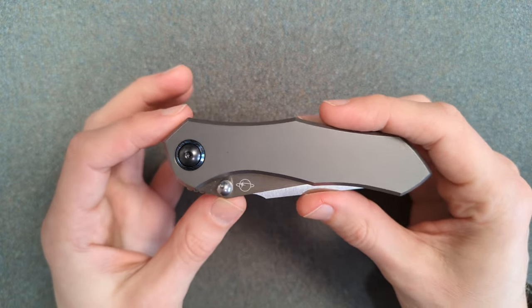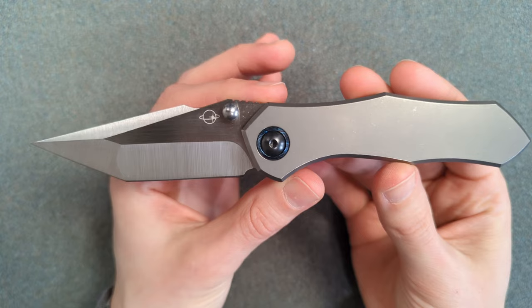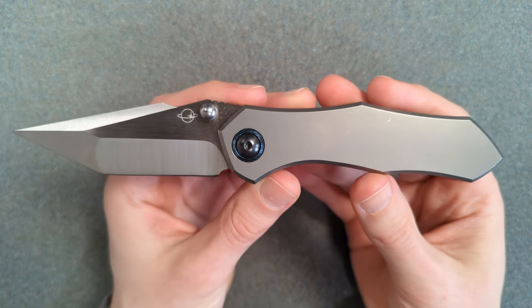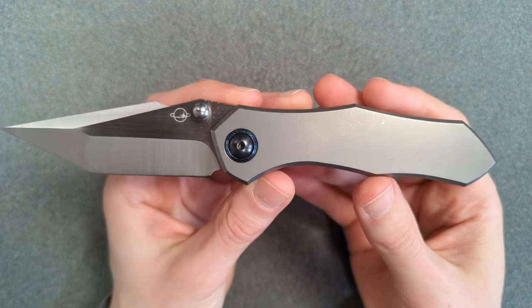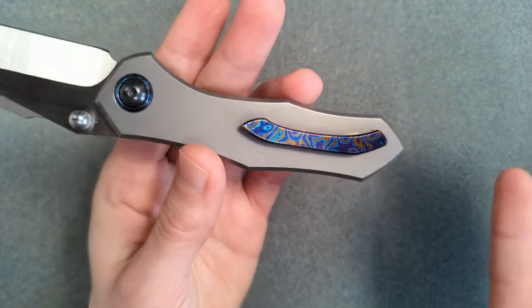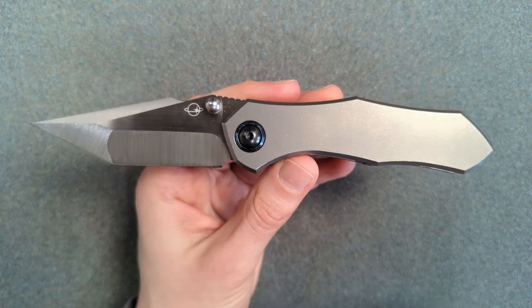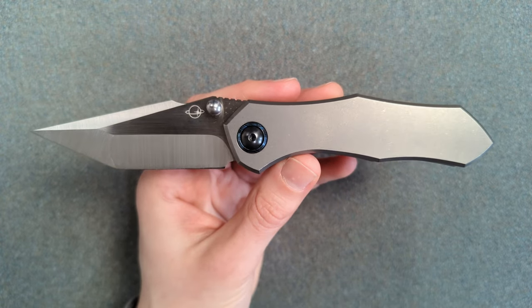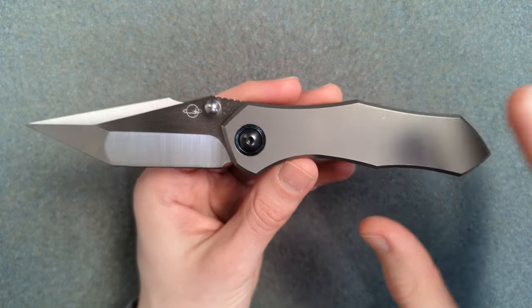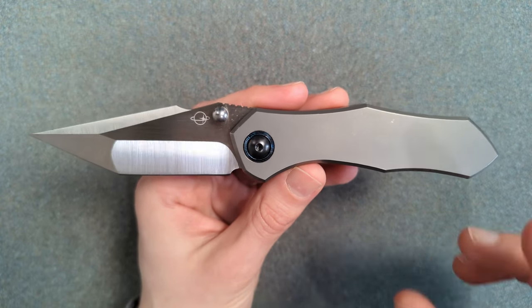Hey folks, my name is Kevin and it's time for a little bit more knife nerdery. Today we're going to be taking a look at the prototype of a new knife that is doing something incredibly cool that I've never seen done on a production knife before. There are no screws. I've only ever seen a technique like this done once or twice on extremely custom handmade knives — really expensive things. Seeing how they pulled this off is exactly what I wanted to show you guys today.